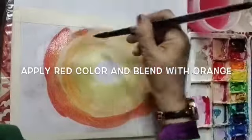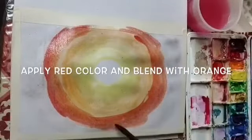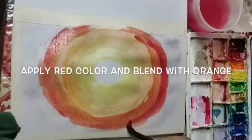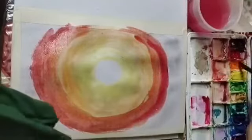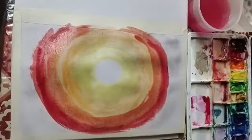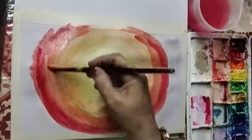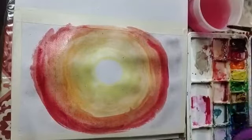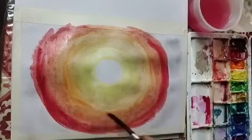Apply red color and blend it with orange. You may have vermilion red, or mix carmine with yellow or orange color — then you will get the appropriate shade.